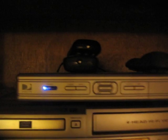Here's the box they give us. It's got no screen or anything on the front, just simple with a few buttons.